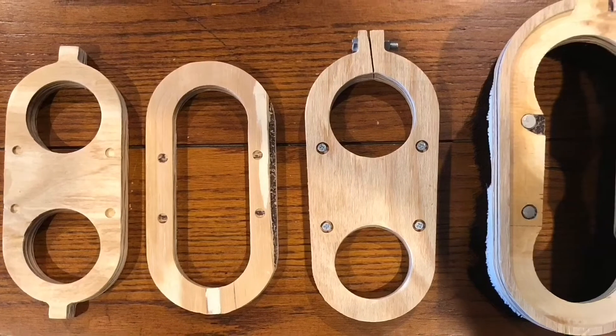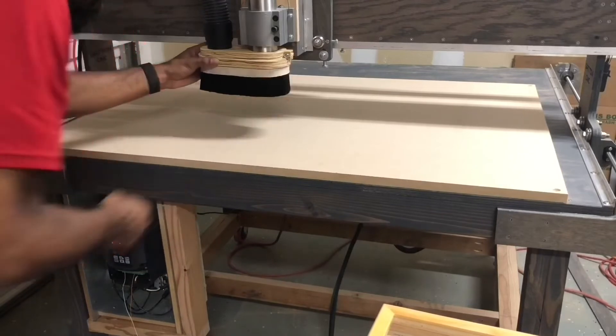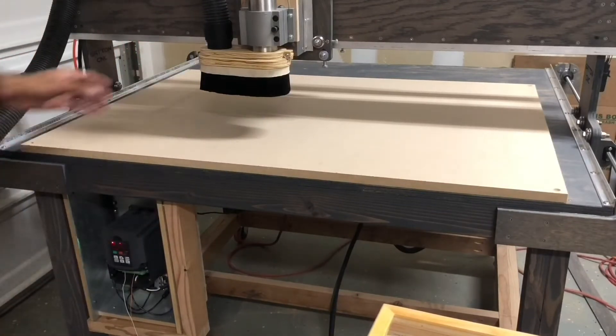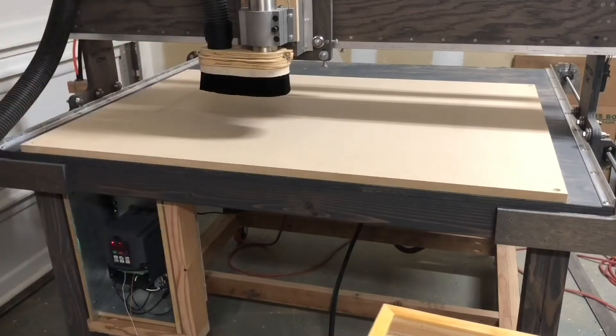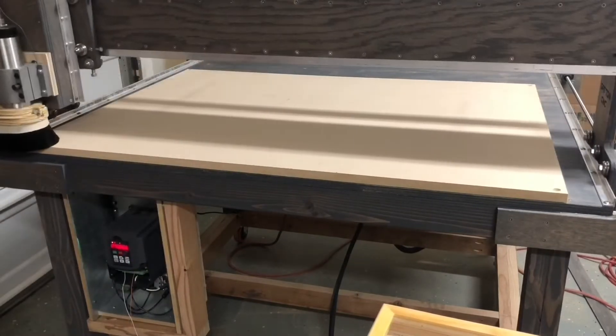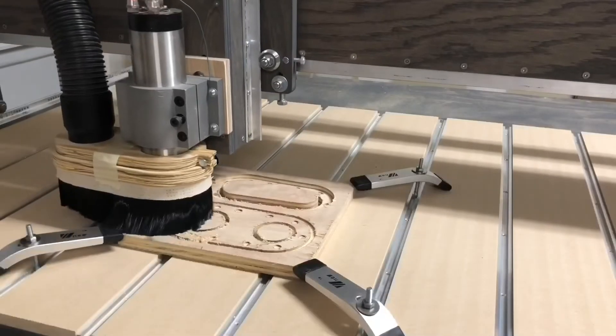This is a view of the first and the second prototype. This is me installing the second prototype, being happy with the fit, thinking I did a good job. Turns out when I went to resurface the board, I didn't even get to make a cut before I noticed there was an issue.